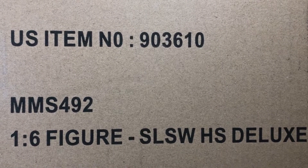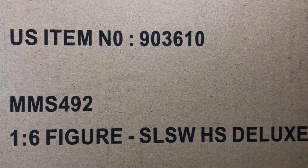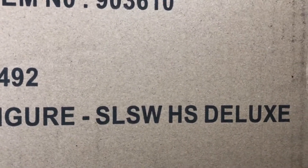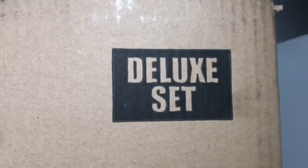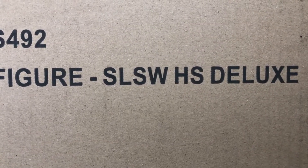This is for the MMS 492 — the one-sixth scale figure. This is the Savalas — his deluxe. Well, at least they spelled 'deluxe' all the way, which is weird because they also spelled it up here. So I got the Solo Han Solo deluxe. Let's go open up this box and see what's inside!